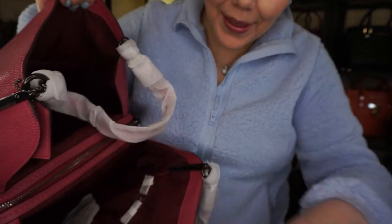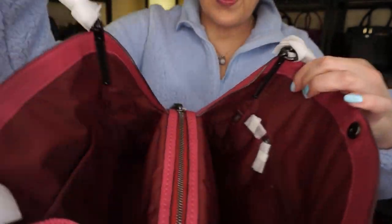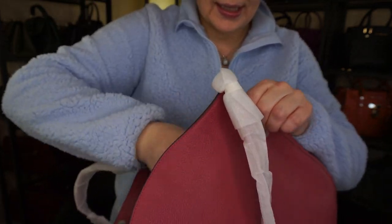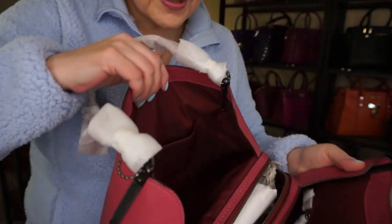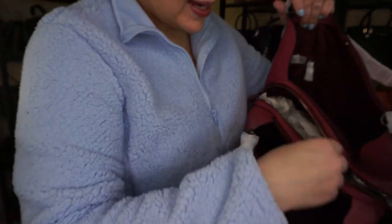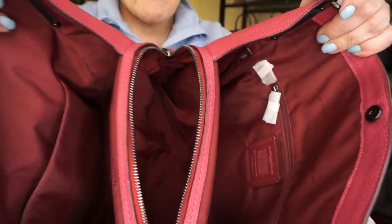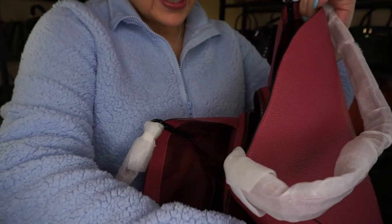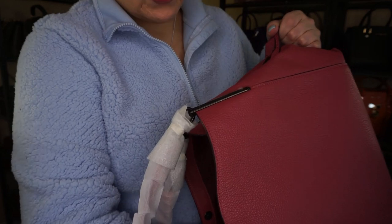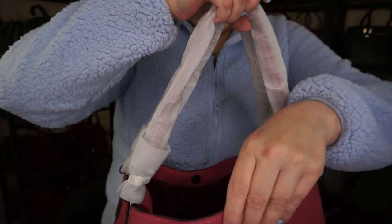So let's start digging into it. It doesn't look too big, which is actually an okay thing. It kind of reminds me of the Raven but a little bit shorter. It does have some slip pockets and zip pockets. It opens wide open — there is a dust bag, so that's good — and one main zipper compartment. There are no slip pockets on that, but let's zip it up and see what this looks like.